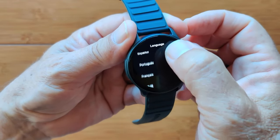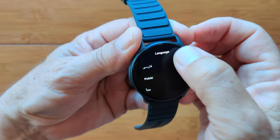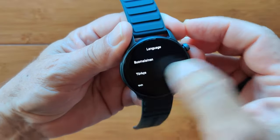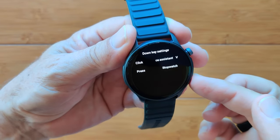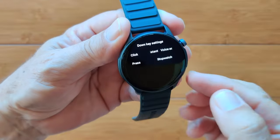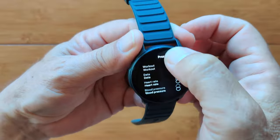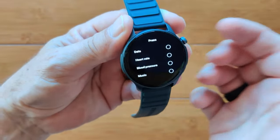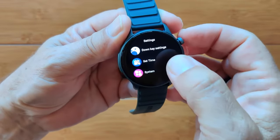We're in English, but you have various European languages and others — a good selection. Hopefully you'll find yours in there. Down key settings: these are the buttons. If you click it, you can bring up voice assistant; if you press it long, you can bring up stopwatch. But you can change these to any other function you want — heart rate, music player — easy to change.